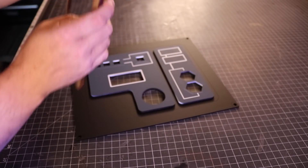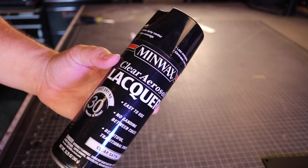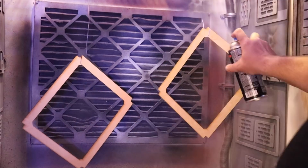The frame was cut from an 1/8-inch MDF, so before I could paint it, I need to seal it. Though, in hindsight, I really only needed to seal the top piece.